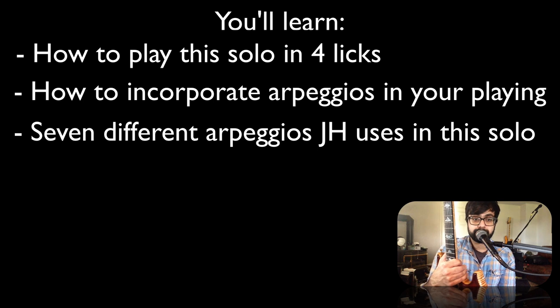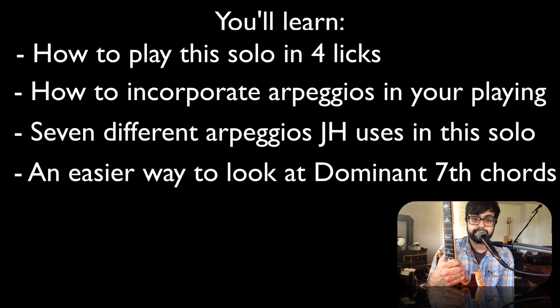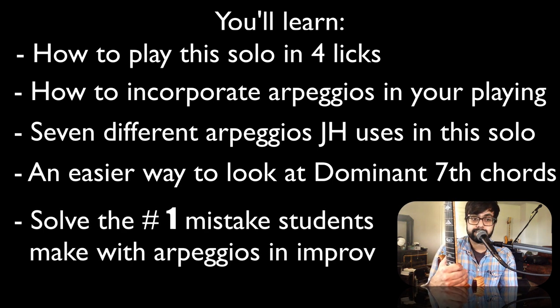We'll also discuss two major takeaways. The first one details a different and easier way to look at every dominant seventh chord you'll ever see in your entire life. And the second involves advice to solve the biggest mistake that I often see students make when they try to incorporate arpeggios into their own improvisation. So grab your guitar and let's dive in.